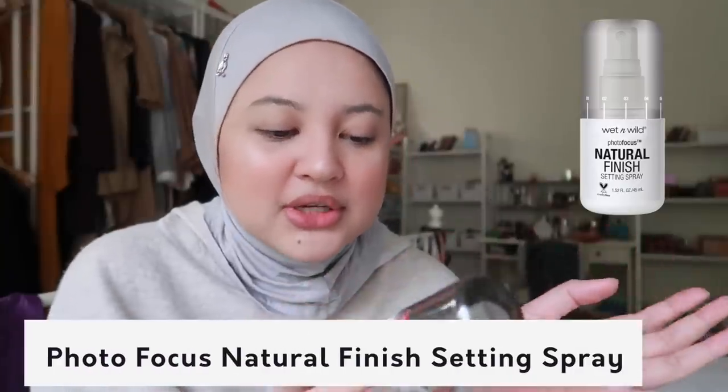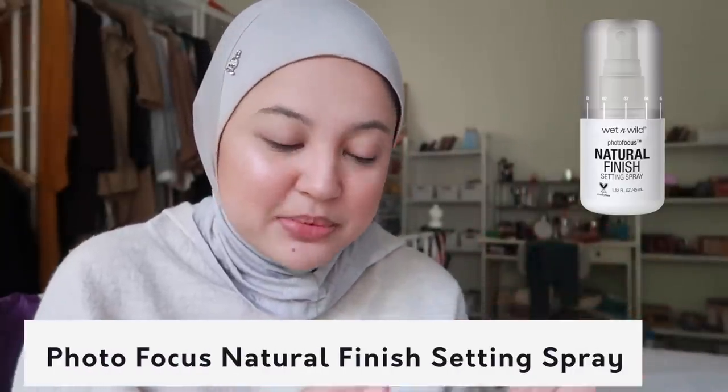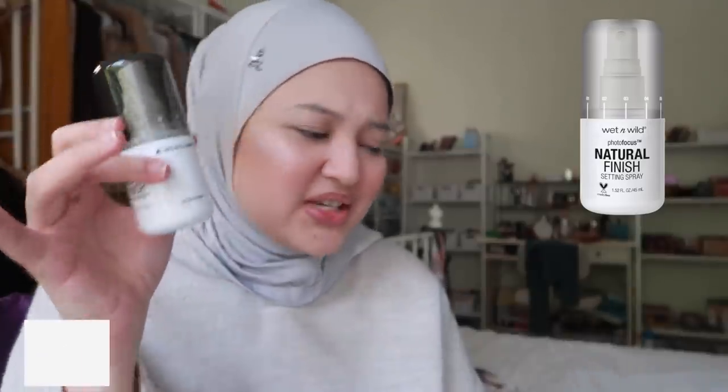Then I nak try this - Wet and Wild Photo Focus Natural Finish Setting Spray. It's very small so I think ni macam sesuai untuk pergi travel or balik kampung because it's small.